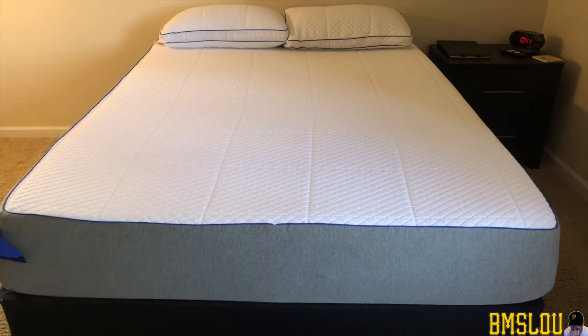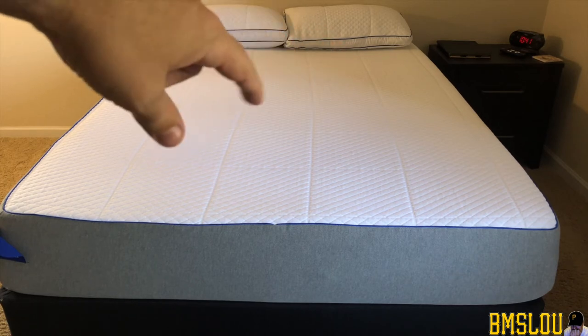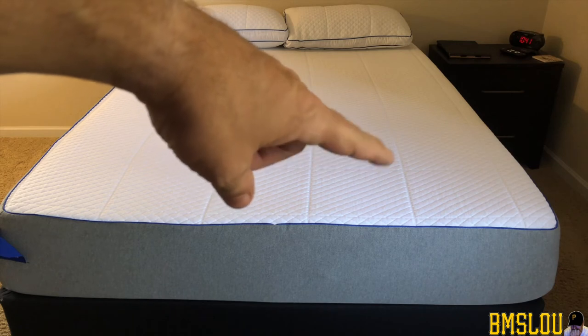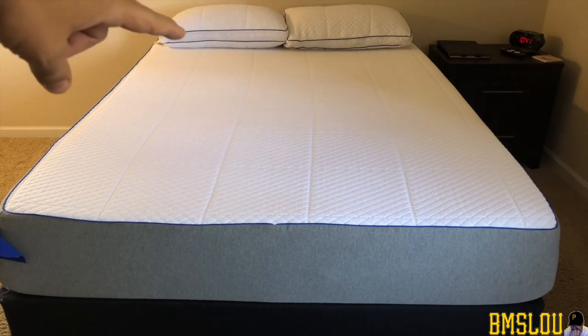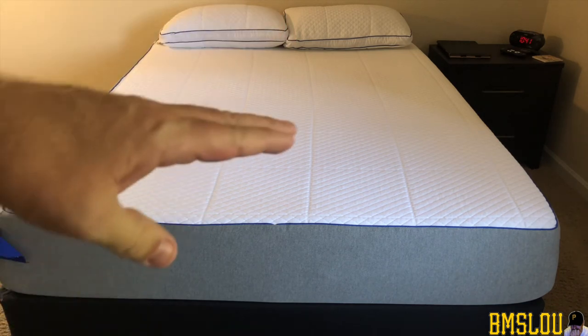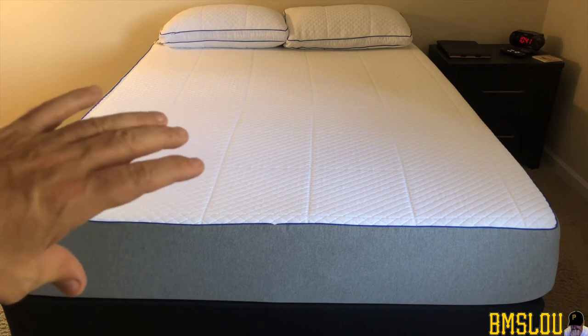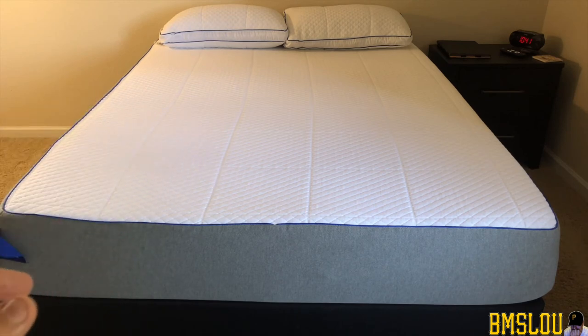A lot of people are wondering: do you flip this bed like you used to flip spring mattresses? I do not flip this bed — I do rotate it. Probably in the next two or three weeks, certainly within the next month, I'm going to rotate the bed so this side where my feet are will end up over here — I'll just rotate it 180 degrees. You don't want to flip these beds because of the layers in the mattress; you never want to flip it upside down because then you won't be using it the way it's supposed to be used.